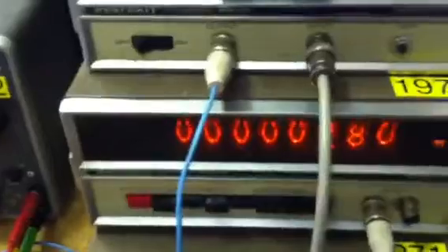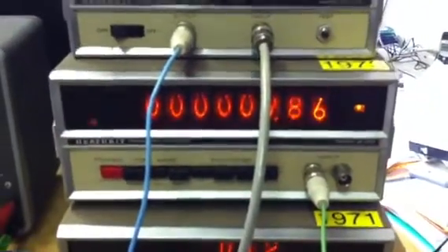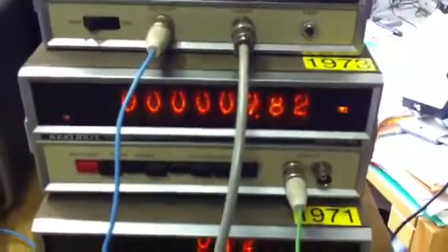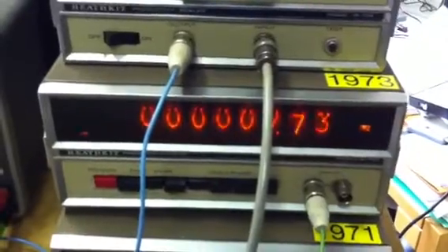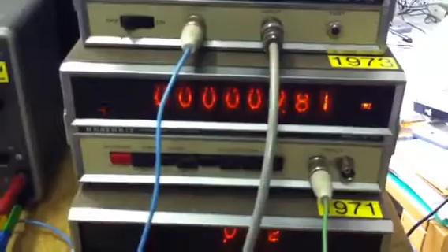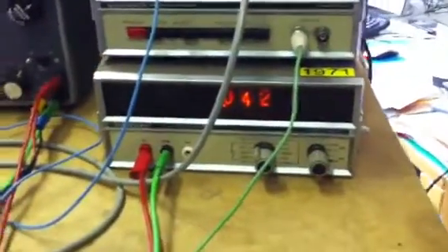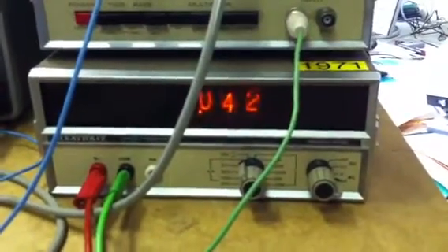The output of the prescalar goes to a frequency counter, also with a Nixie tube display. This counter is from 1973, and the signal is also read by a digital multimeter from 1971.